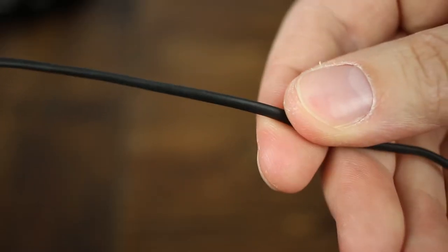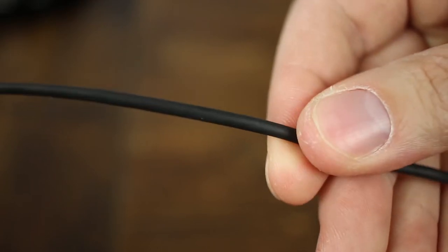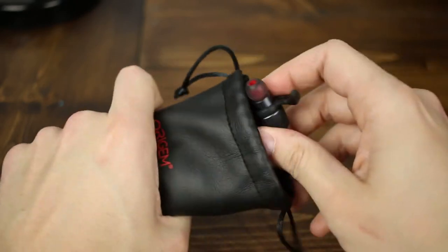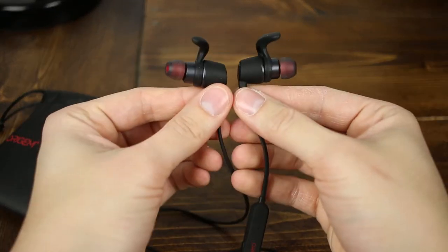The earbuds do have some heft to them — they're not cheap plastic, they are metal, so they do have some weight to them which is nice to see. The headphones are connected by a standard wire. It's not flat, but I didn't really have any kind of issue with the cable getting knotted up while trying to remove it from the bag, and the main reason for that is most likely because the earbuds themselves are magnetic — so when you stick them together and put them in the bag, that kind of prevents them from getting tied up.